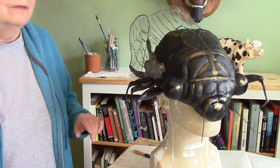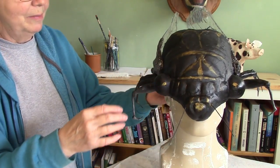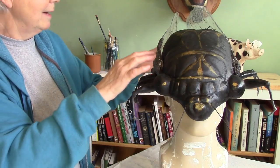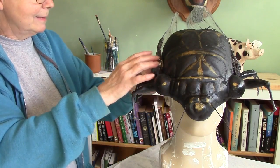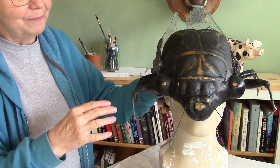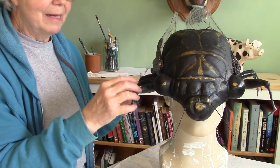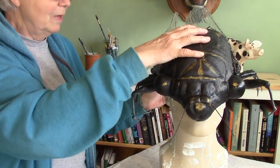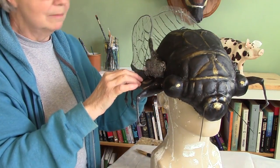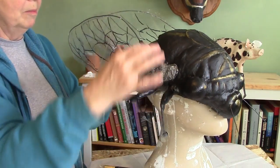If you've been watching these videos you know that it started out just being a face mask. And then I decided no, it should really be like a helmet to go over the rest of the head as long as I was going to be adding the wings. And then I decided that's not quite big enough — I'm going to make the back end too. So eventually the whole thing ended up being created with some plaster cloth on the front and then aluminum foil on the back.